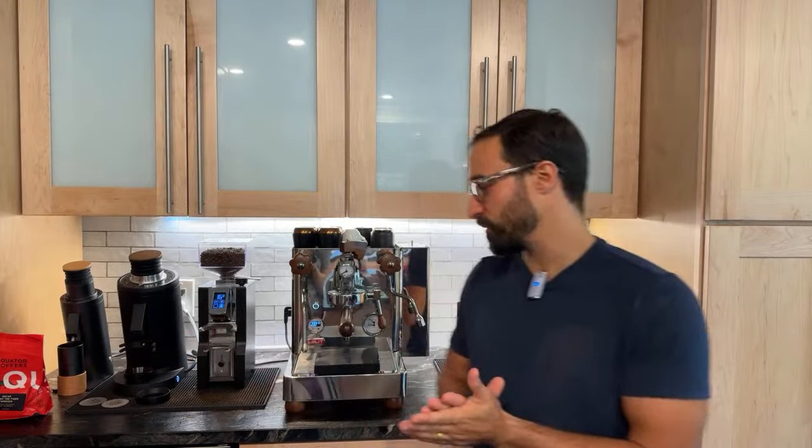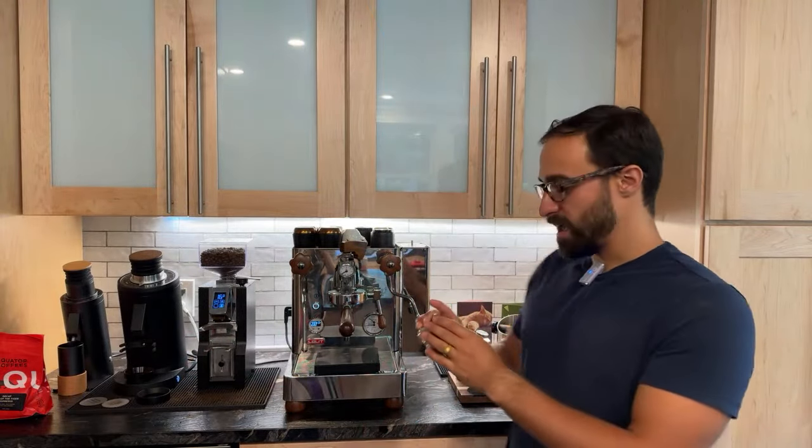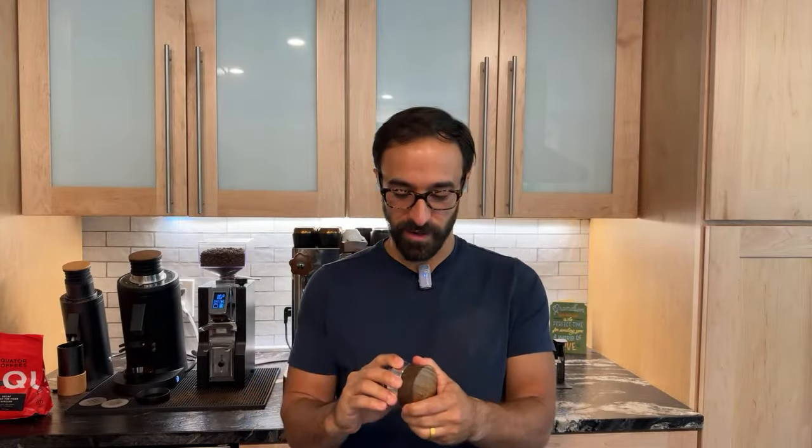Today I am reviewing the MHW-3 Bomber stuff. It's kind of a competitor to some of the higher-end things, but not at a super high-end price like St. Anthony's and things like that. They reached out to me and actually sent me all this stuff, so full disclosure, I didn't pay for any of this equipment.